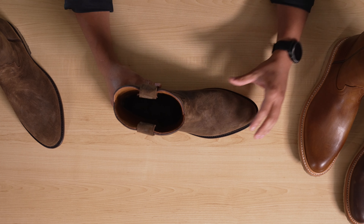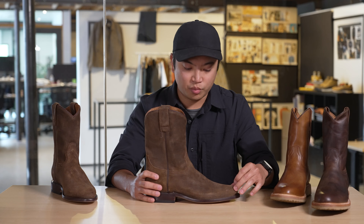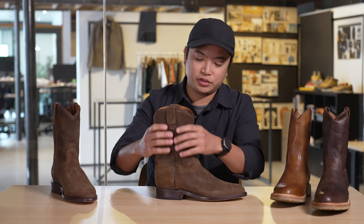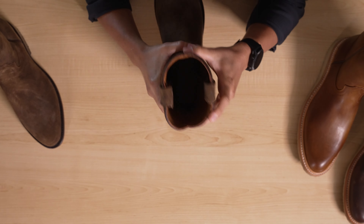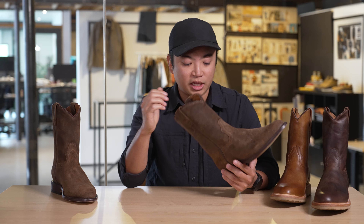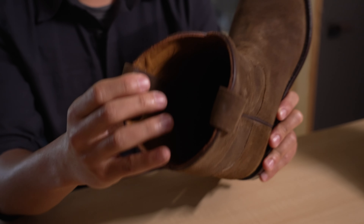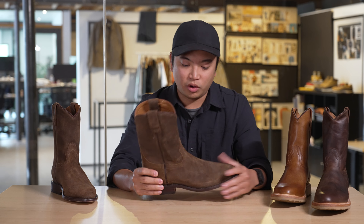Going into the upper of the boot, we start with the vamp — the toe box where your forefoot sits. Then you get up to the crown, and then you have the shaft, which goes around your ankle up to about your mid-calf. Inside the boot, we have a fully leather-lined style. On the heel, we have anti-slip leather — a rougher textured leather that catches your heel when walking and helps prevent heel slip. This is a style you'll want to wear with boot socks.